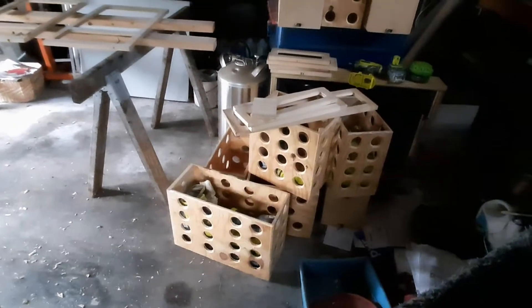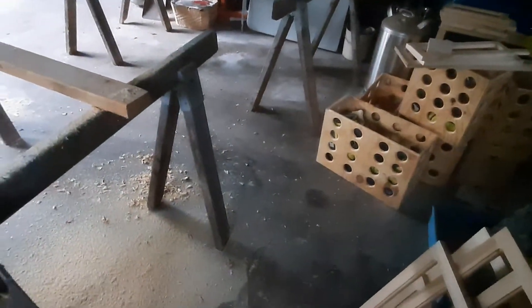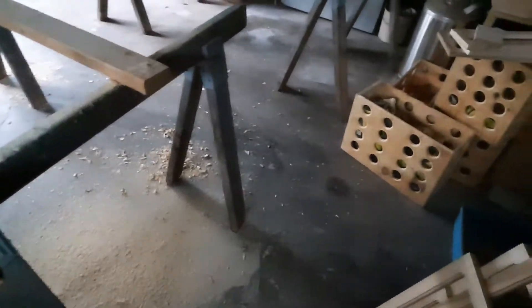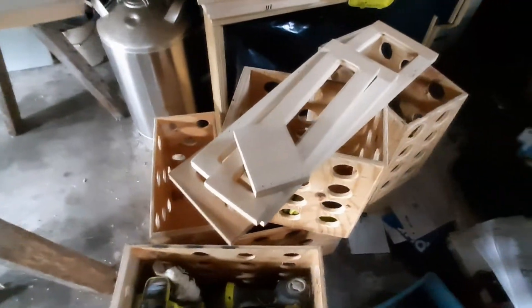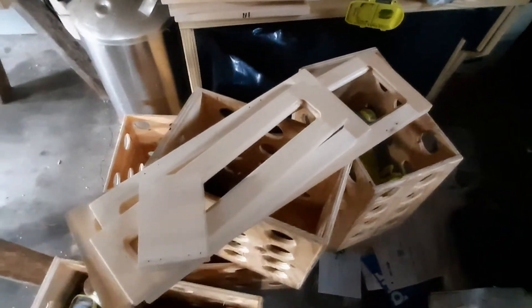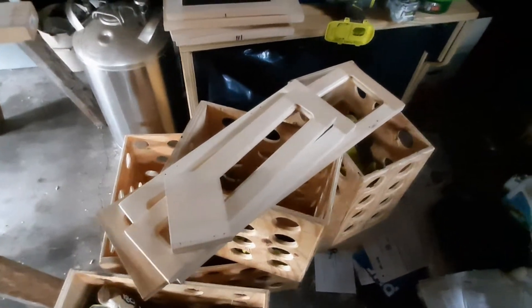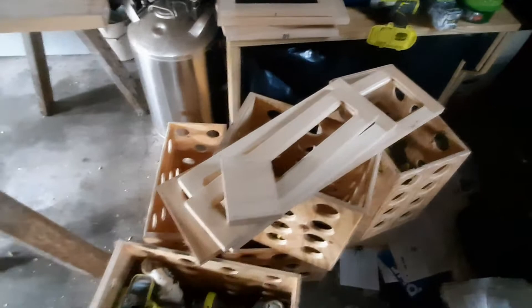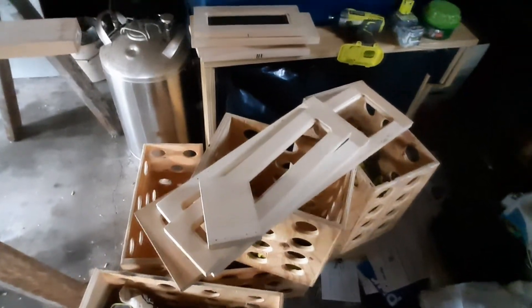Those over there have already been done, so I'm just going to sand them. I'm using a water-based polyurethane, which I don't like the shine on it. So I'm going to go ahead and do the rest with the water base just so they're all the same color, then come back with the regular polyurethane — high gloss. Easier to keep clean, reflects the light, et cetera.